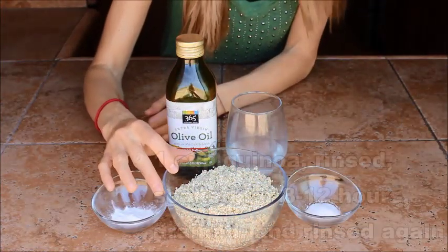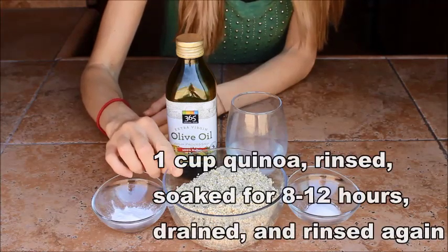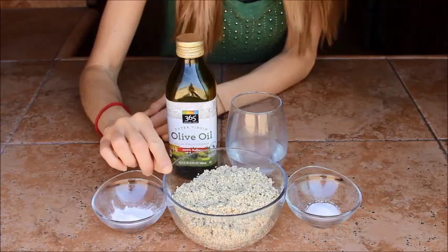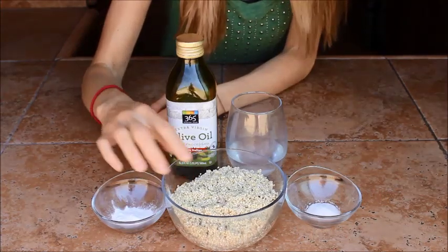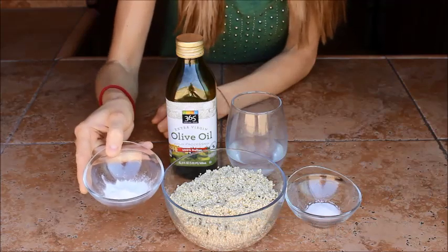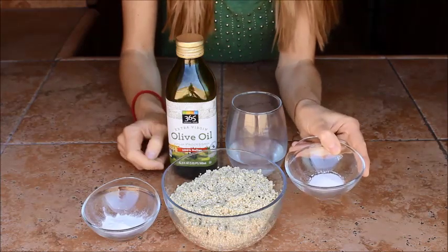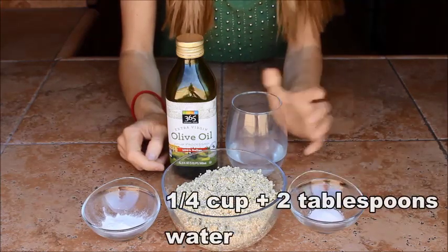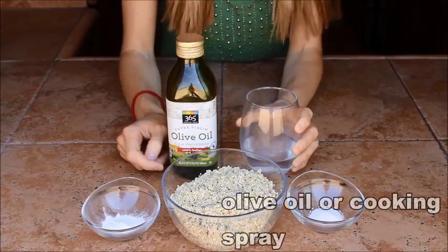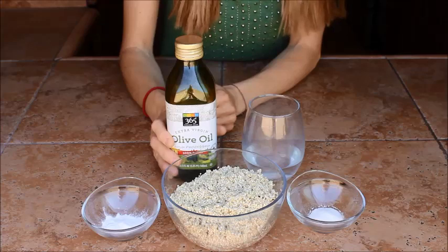The first ingredient you're going to need obviously is quinoa. This has been rinsed, then soaked for 8 to 12 hours, and then rinsed again — so it's swelled with some water. You're also going to need one and a quarter teaspoon of baking powder, a half teaspoon of salt, a quarter cup plus two tablespoons of water, and then some olive oil for drizzling onto the pan.